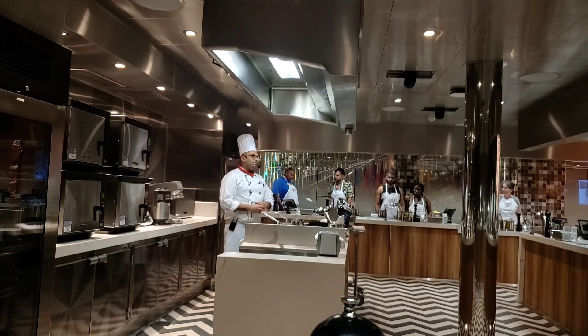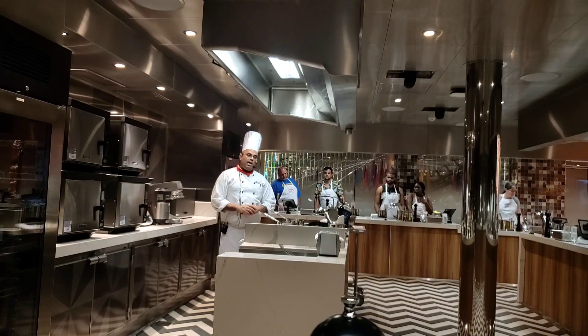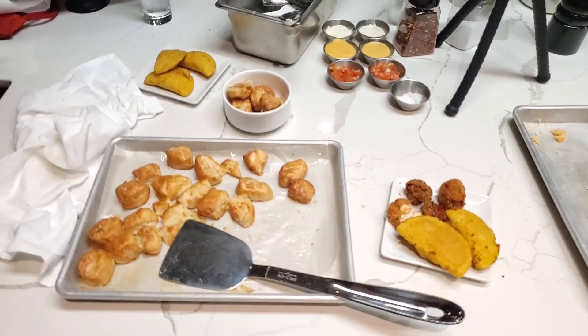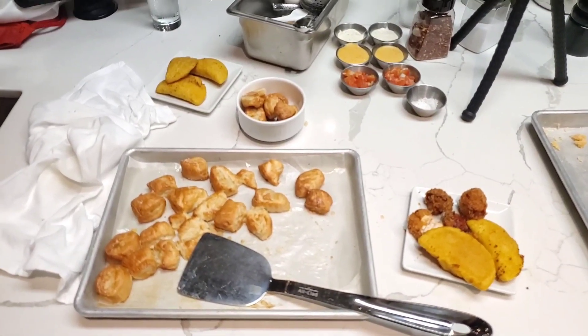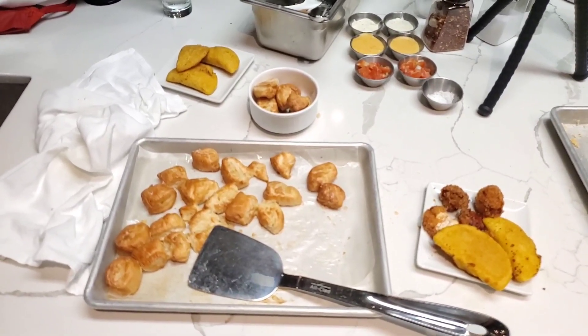During your preparation time, if you find any difficulties or challenges, please ask me. You can ask Elsiana as well. This is what I made — pretzels and empanadas.